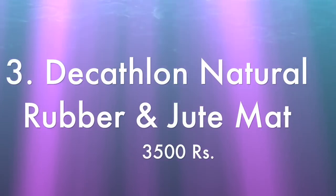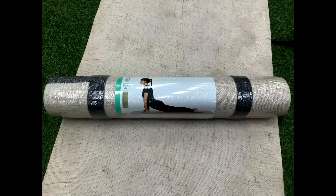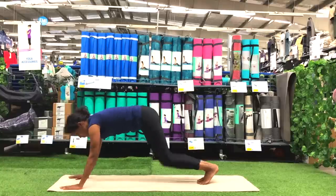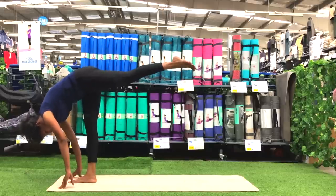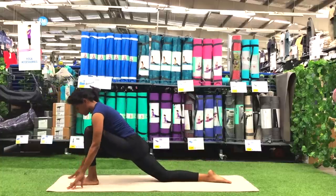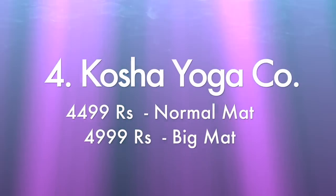Coming to the next mat — the Decathlon natural rubber and jute mat. This is a mat which probably has the closest feel to a PVC mat. The color is white, which is unfortunately not easy to maintain and gets dirty very easily. The surface might feel a little rough. The grip is quite decent and cushioning is 4 mm, which might feel a little low for some but is decent — quite like a normal rubber mat. The weight is 2.6 kg, which is a little on the higher side. The price is 3,500 rupees and it comes with a two-year warranty.